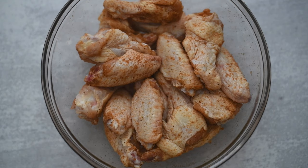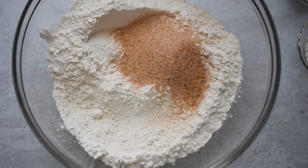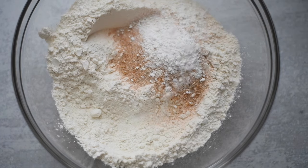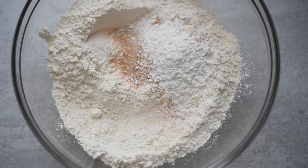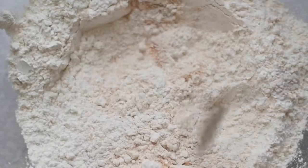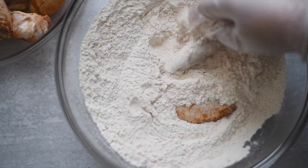Now we're going to season our flour. I'm just using some all-purpose flour. Add the remaining seasoning blend to it, also some cornstarch and some baking powder — not soda, put the little orange box back. I don't know if it's science, but it makes the chicken extra crispy for me. You can use either or, I use both.